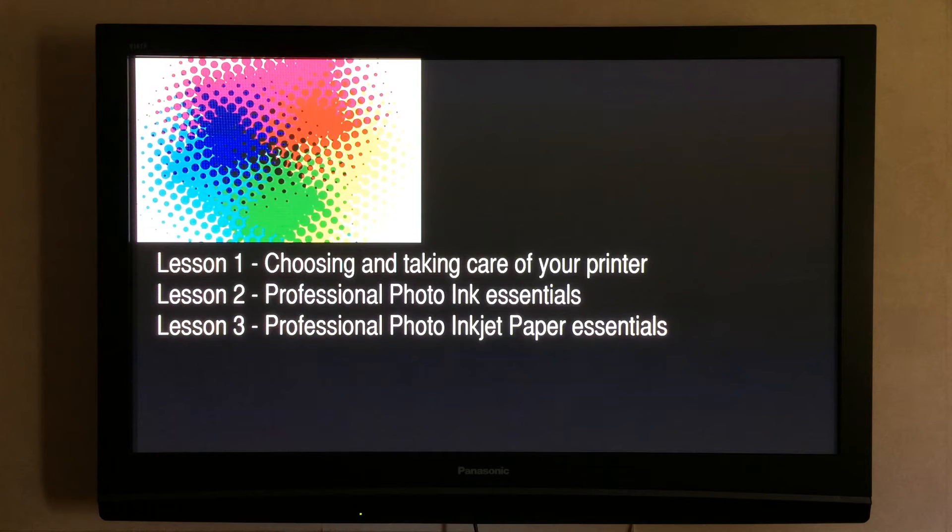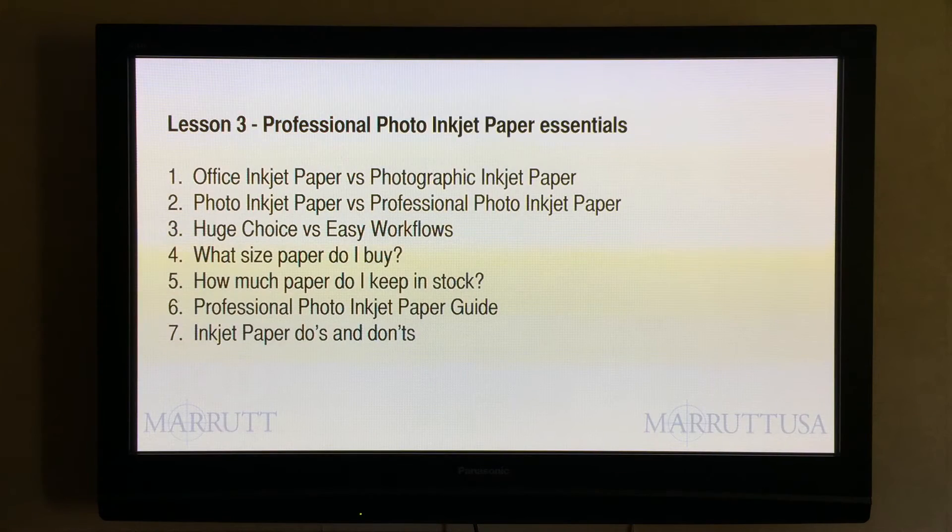Lesson three: professional photographic inkjet paper essentials. In this lesson we'll be dealing with these six subjects: number one, office inkjet paper versus photographic inkjet paper; number two, photographic inkjet paper versus professional photographic inkjet paper; number three, a huge choice or should we go for an easy workflow; number four, what size of paper should I be buying; number five, how much paper do I really need to keep in stock; and number six, a definitive professional photographic inkjet paper guide, plus inkjet paper do's and don'ts.